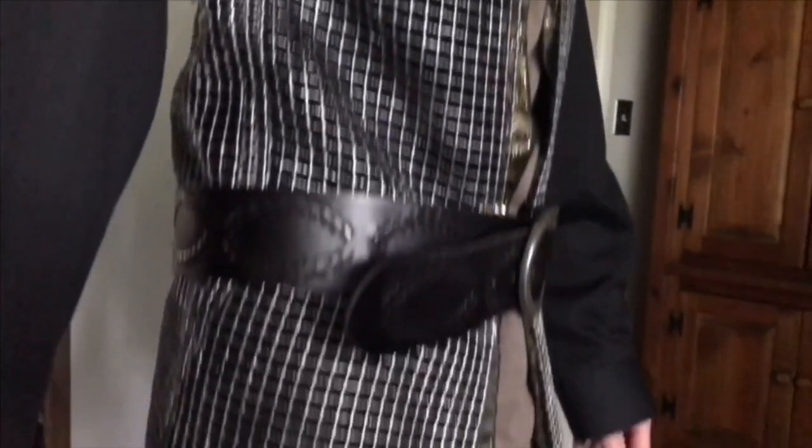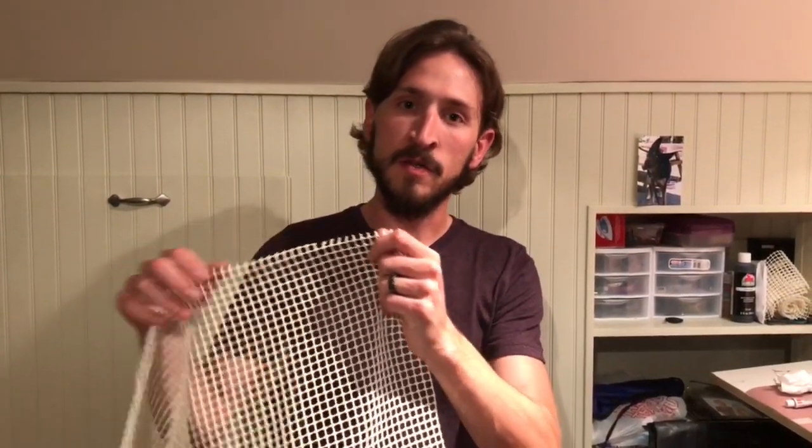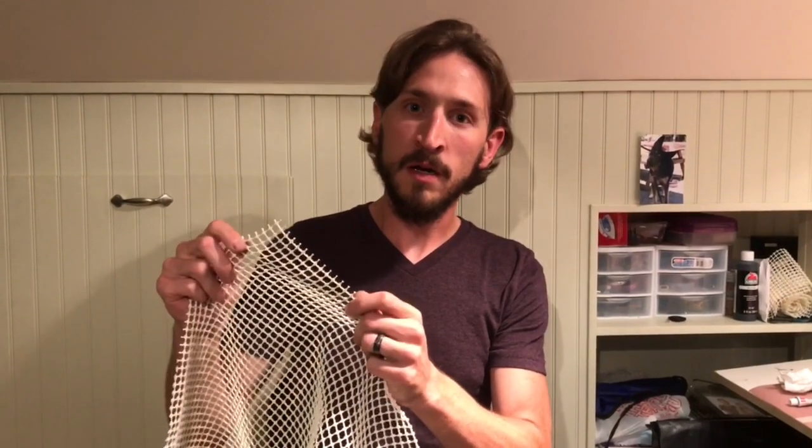Hi guys, welcome to this chainmail tutorial. I'm going to show you a really quick easy way to make chainmail because there's multiple different ways. You can do the hard, time-consuming method where you make a bunch of little metal rings and link them all together, or you can buy a fabric with a printed chainmail that doesn't give a good three-dimensional look. If you want a really good three-dimensional chainmail look, I recommend what I just tried — getting this rug underlayment mat.